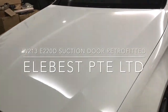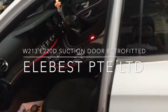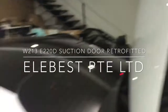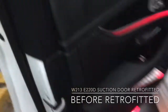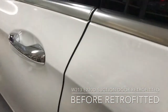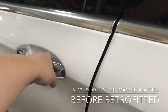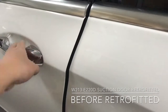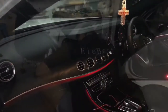This is the W213, the new E-Class. It's a 220D from UK. This car has a soft closing door — you can see the door close like this. If you go here it won't soft close, but if you go here it will close softly. That's what we are going to do for this car.